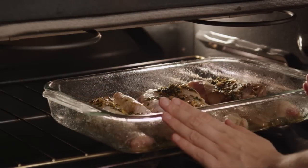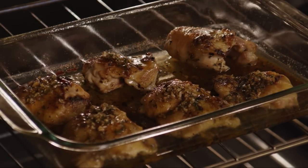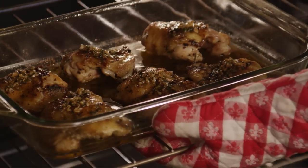Broil the chicken for about 20 minutes, turning the chicken occasionally and basting with the remaining butter mixture while it's broiling. The chicken is done when the juices run clear when pierced with the tip of a sharp knife.